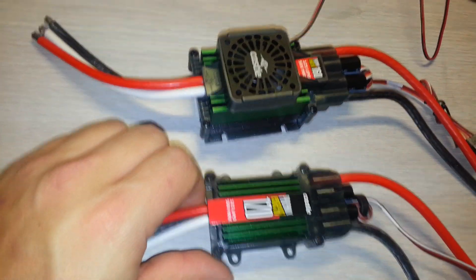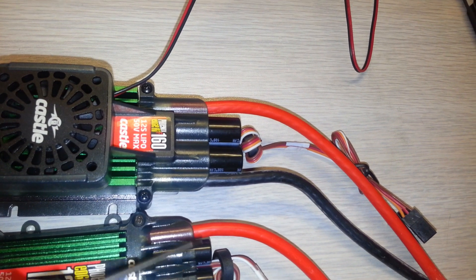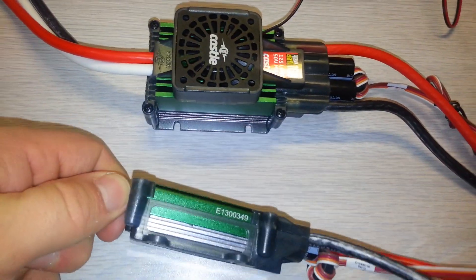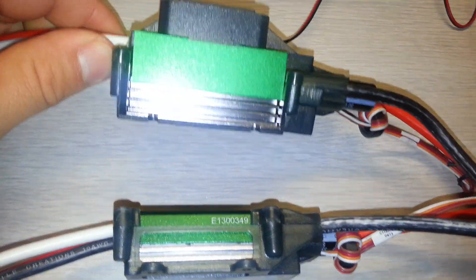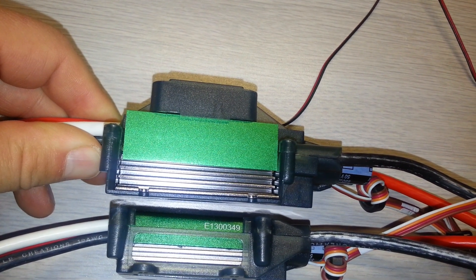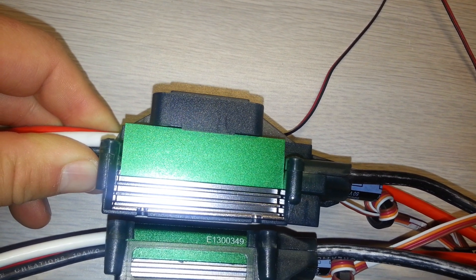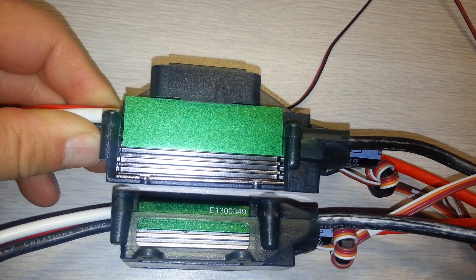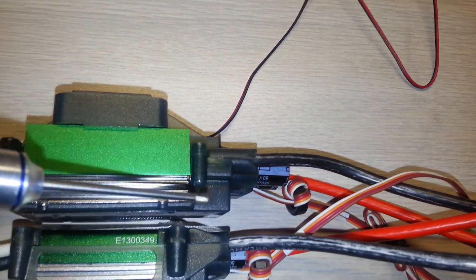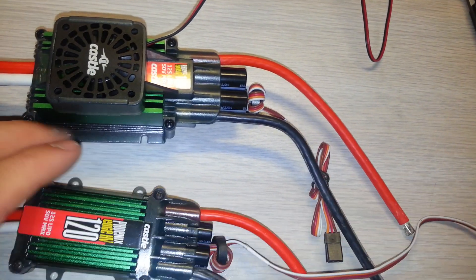That's understandable — it's kind of why it gets a little heavier. I also noticed the capacitors are quite a bit larger on the 160 as well. From the side profile view it's noticeably bigger — I think it's about a half inch taller on the 160 with the fan compared to without the fan. You can also see how much higher it sits compared to the 120.